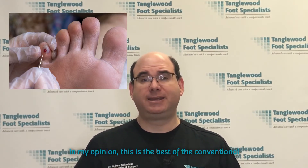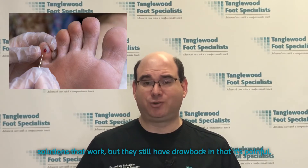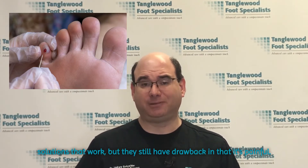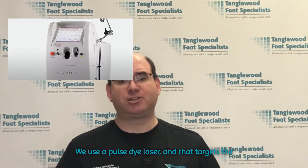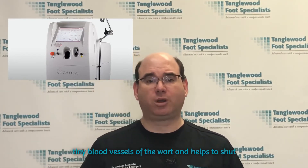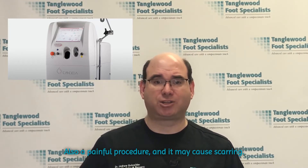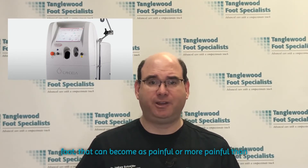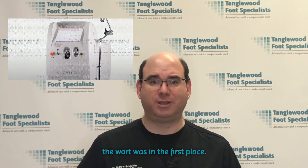In my opinion, this is the best of the conventional solutions that work, but they still have the drawback that it's painful. Another treatment for plantar warts is using a laser. We use a pulse dye laser that targets the tiny blood vessels of the wart and helps to shut them down. You need to repeat the treatment about every three or four weeks. It's also a painful procedure and it may cause scarring, and when we have scarring on the bottom of the foot, that can become as painful or more painful than the wart was in the first place.